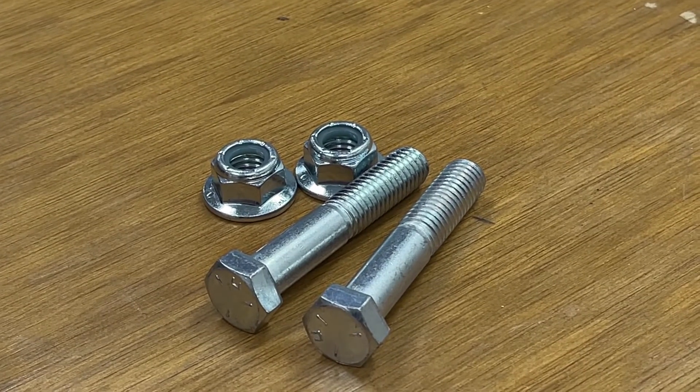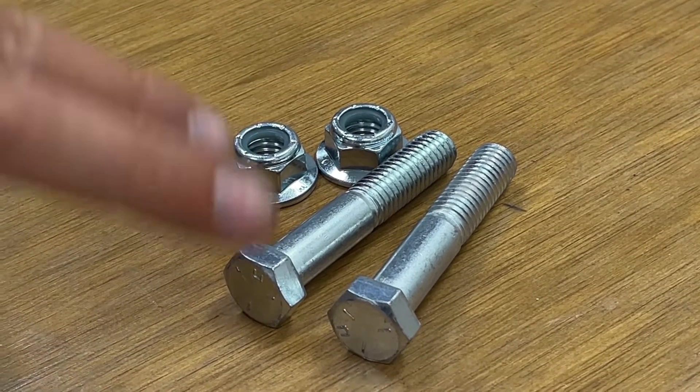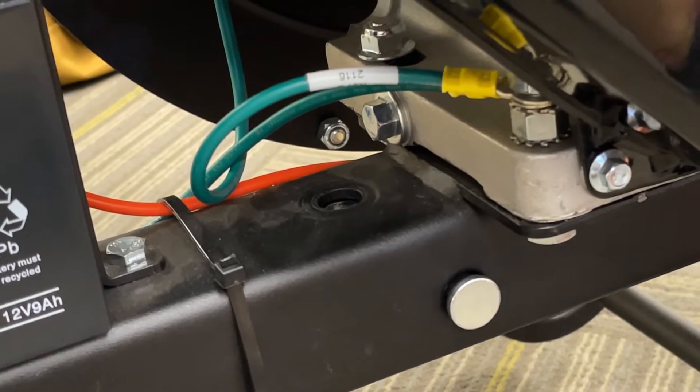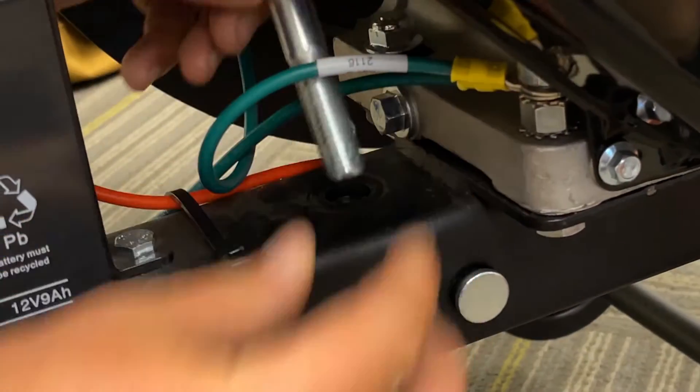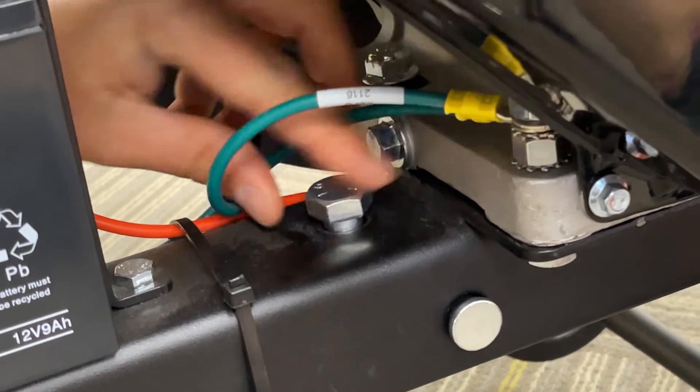The next thing you'll want to do is completely fasten the power unit to the cart bed utilizing the two bolts and nuts. The first bolt will go right in front of the engine and will drop right down through the square tube and out the bottom.